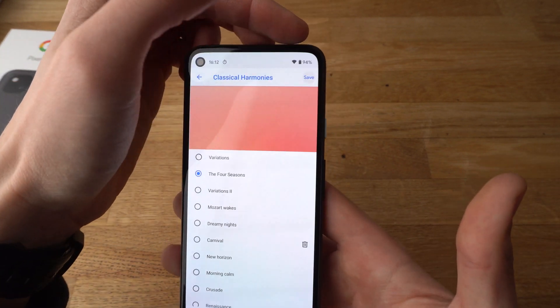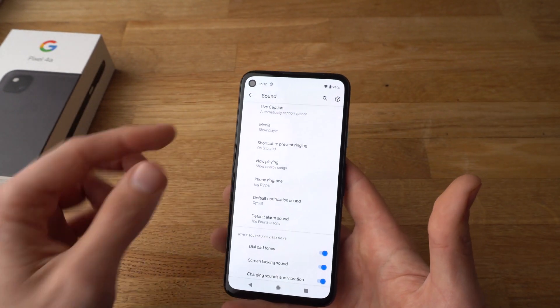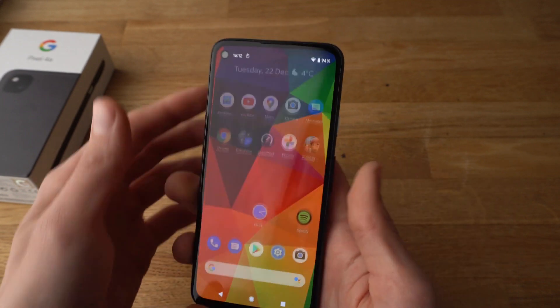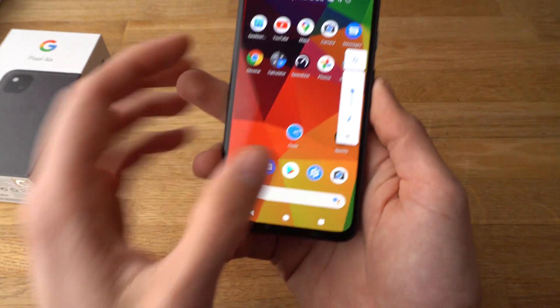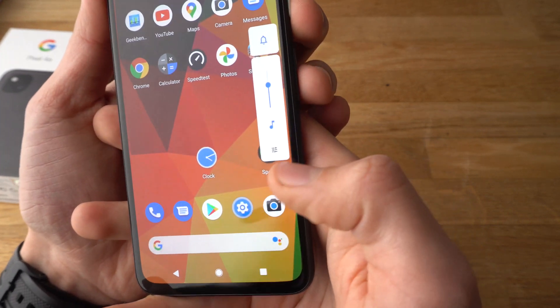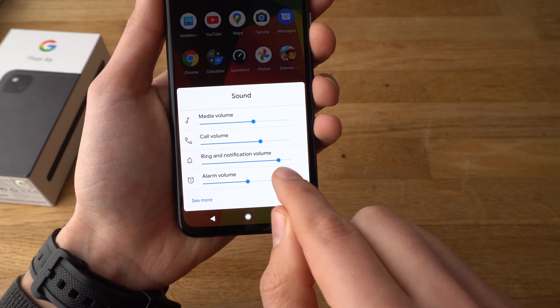Click save and your alarm sound should be changed now. Also, if you want to change the alarm volume you can do that here, or also with these buttons. Press the volume up button like this, select this greyish area, and you can also adjust your alarm volume there.